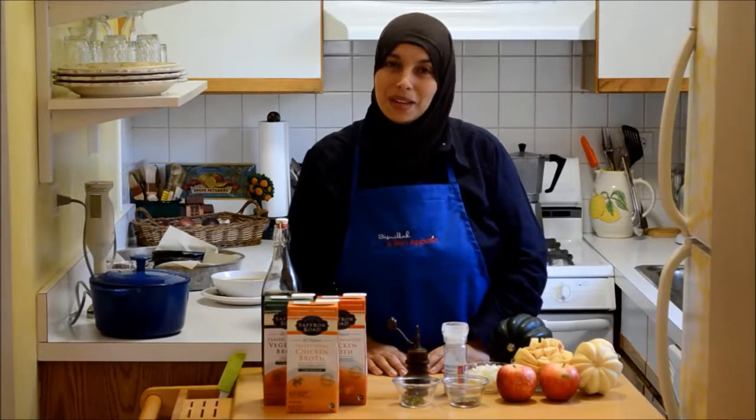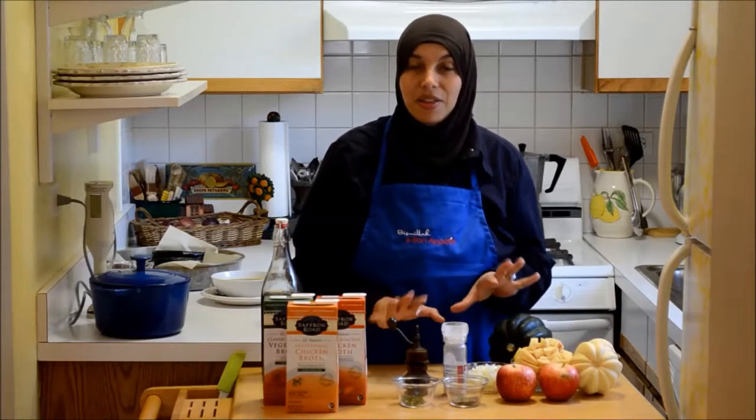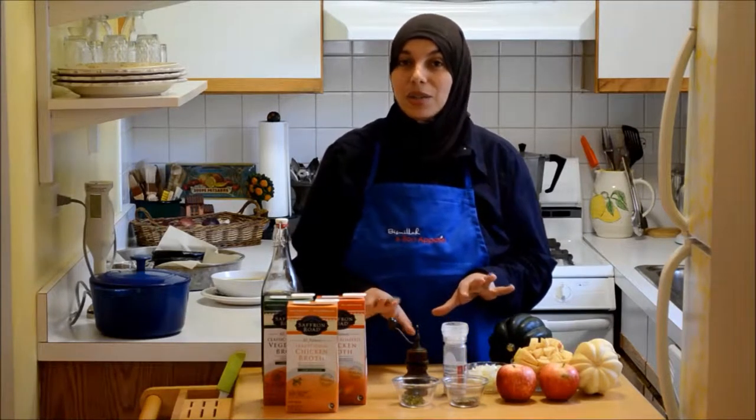Assalamu alaikum everyone and welcome to my halal kitchen. Today I'm going to show you how to make a fabulous fall soup recipe: acorn squash and apples. It's wonderful and it's full of healthy seasonal ingredients that you're going to love.